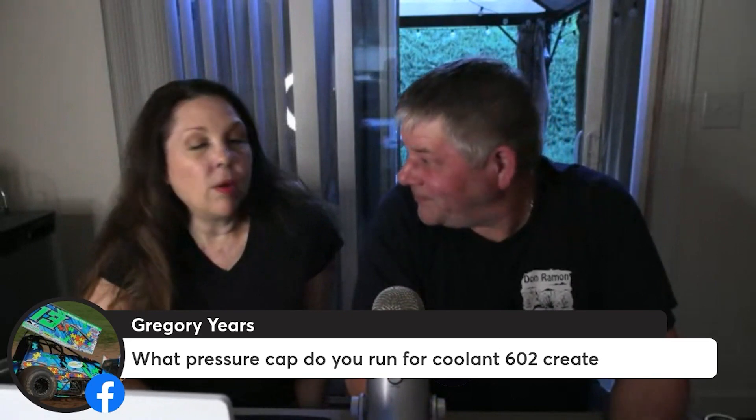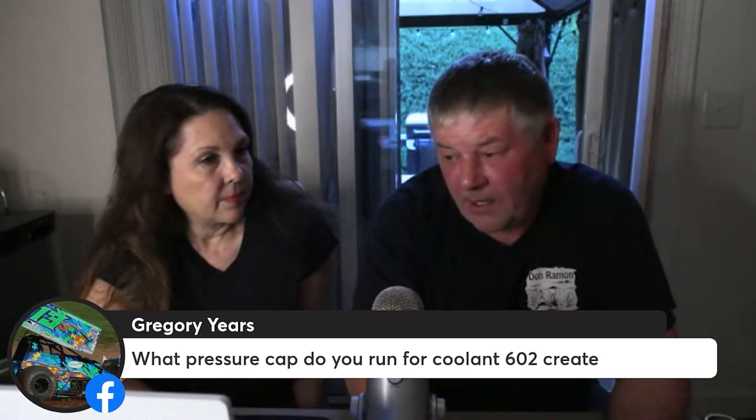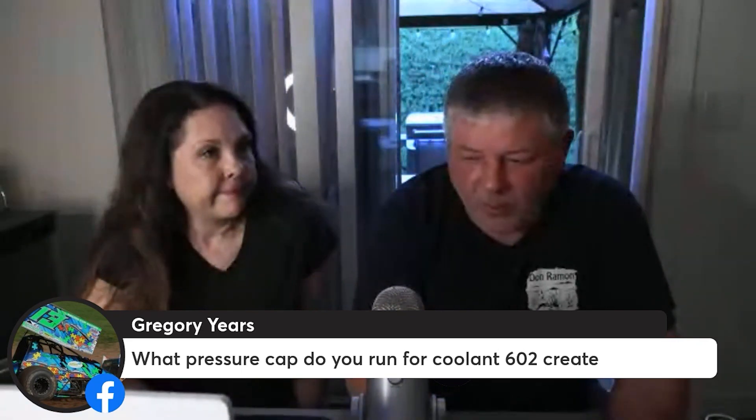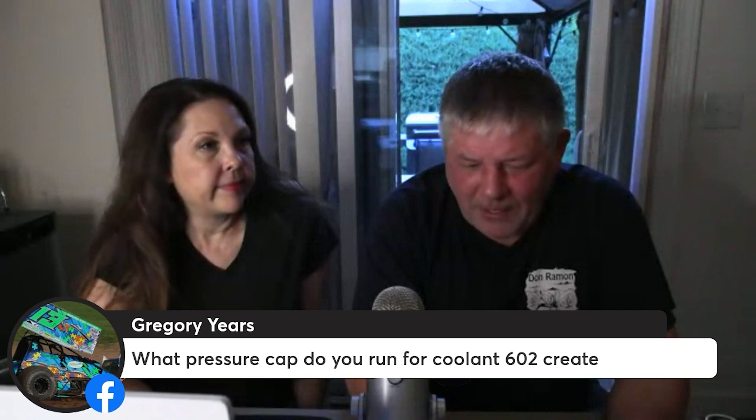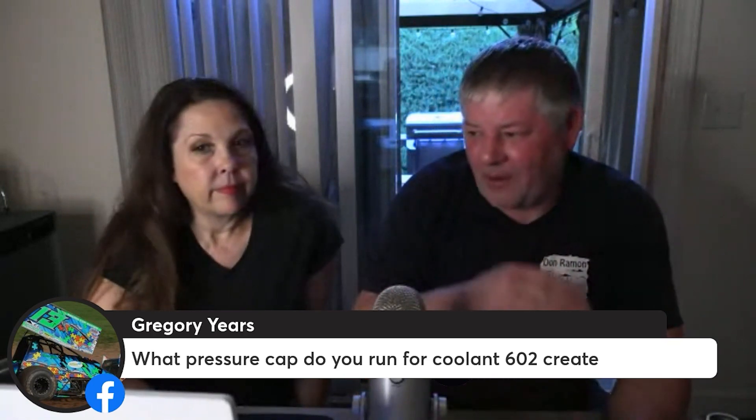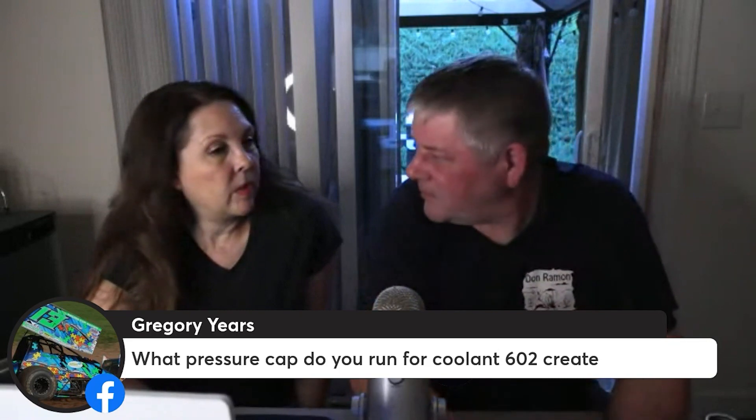In other words, if you run 29, 30, or 31 pounds, that's great, because the more pressure that cap is rated for, the higher the actual operating temperature can be without creating steam and blowing water out of the system. Good to know.